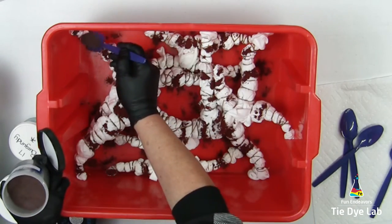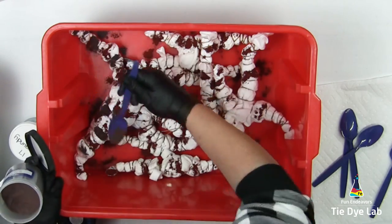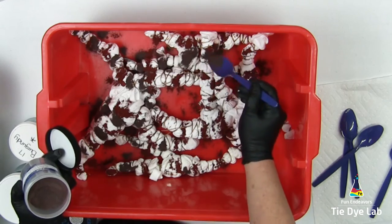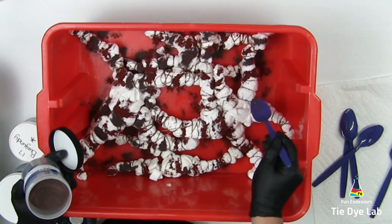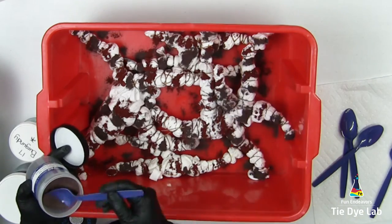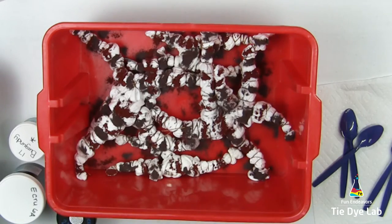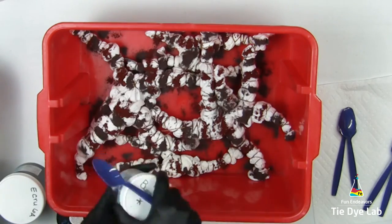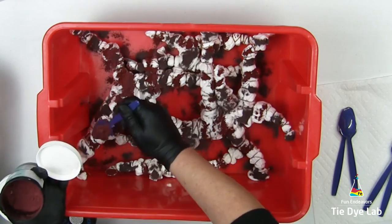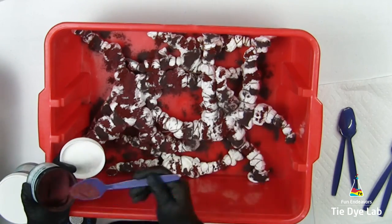The next color I'm using is Mocha from Pro Chemical and Dye. I'm not going to cover up every little white area on the geodes, partially because they're odd shaped and some of the dye is just going to fall off anyway, and because some of those areas will fill in later. I also don't want everything to be colored — on these geodes I don't mind if there's a little bit of white left. Now I'm using Burgundy from Dharma Trading Company. I want there to be quite a bit of Burgundy on these geodes, so I'm adding a lot more of this color than I did the others.